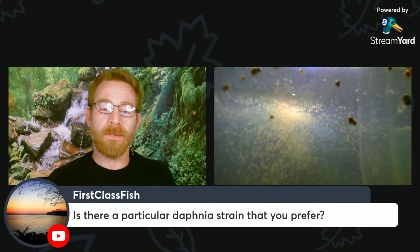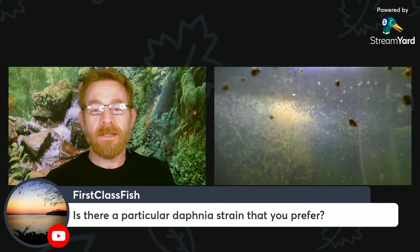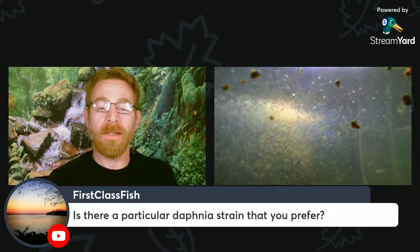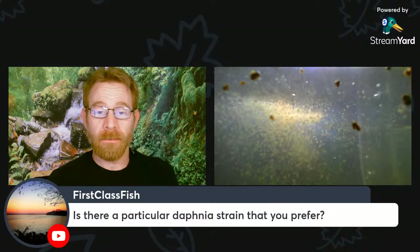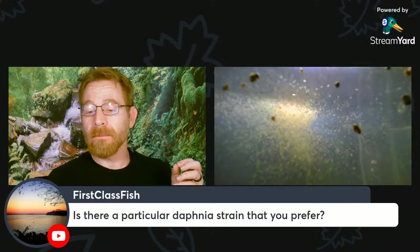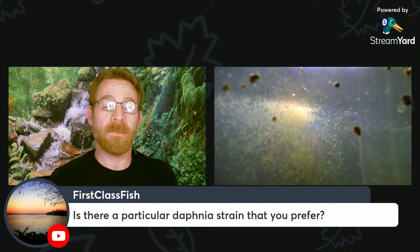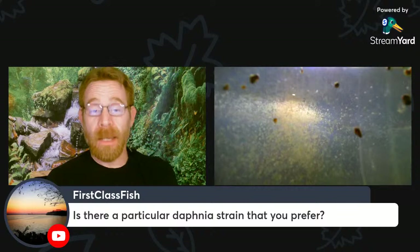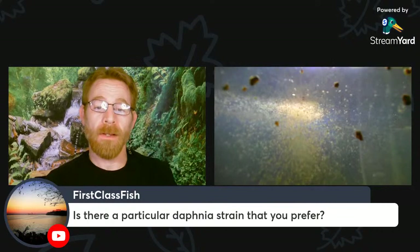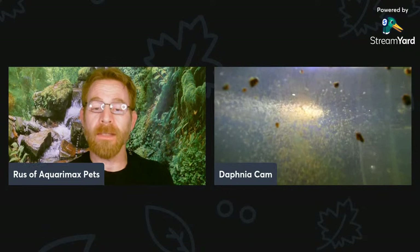Regarding a preferred Daphnia strain: once upon a time there were many, many species of Cladocerans in the world, and hobbyists decided there were two — Daphnia pulex, the smaller one, and Daphnia magna, the larger one. But there are many other species of Daphnia, and Cladocerans is the bigger group. Many of the ones in the hobby may not even be pulex, or may not be Daphnia at all in that genus, but are Cladocerans. Moina is another group of Cladocerans that looks very similar to Daphnia. It's funny that the hobby has decided there are two species when in fact there are many more.